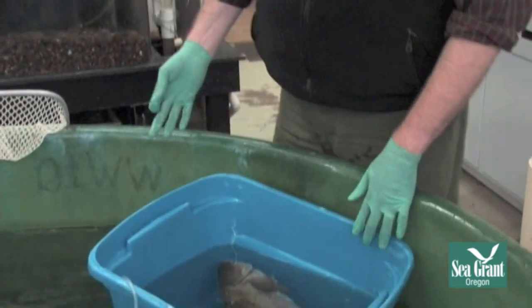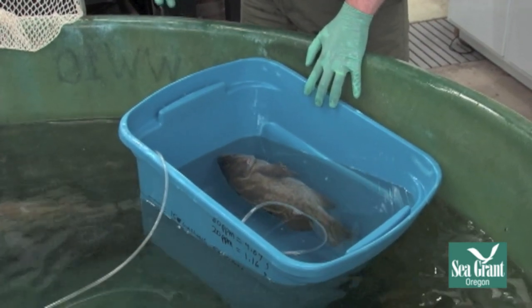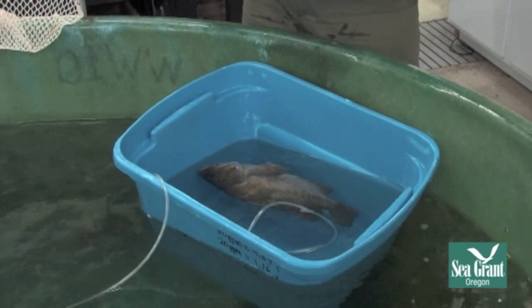I have a fish that I've just sedated here. This is a copper rockfish. You can see it's breathing nice and regularly, but it's non-responsive and it's to a point where it's not going to feel much pain or anything. Not that we're going to do anything particularly painful.